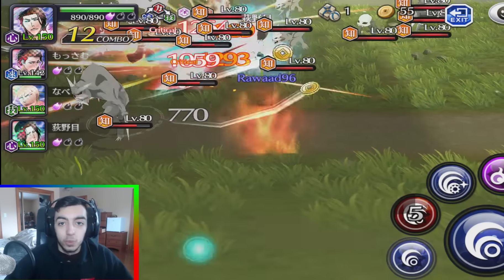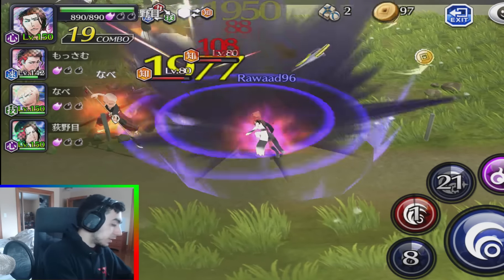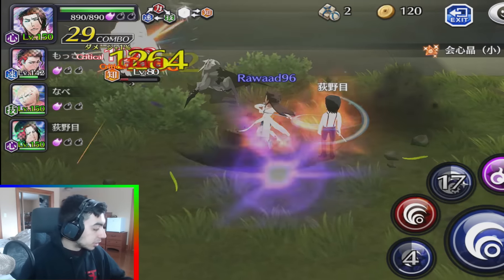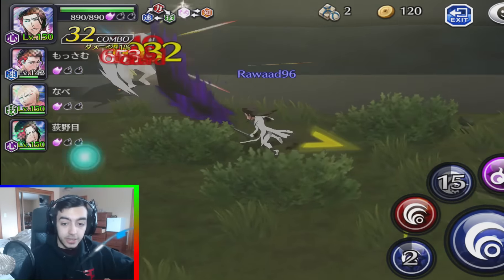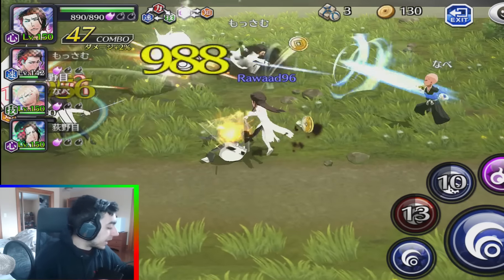I want to show you guys what the new gameplay looks like with my new tablet. I finally got the cord — I'll show you guys right now. It looks so bulky and sketchy. I'm just charging it; it plugs in pretty much like this from the tablet, and it plugs into my Elgato.